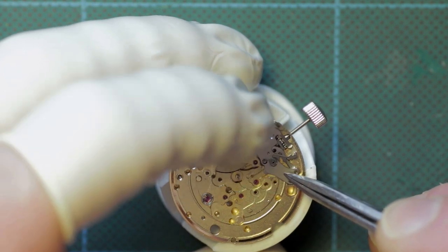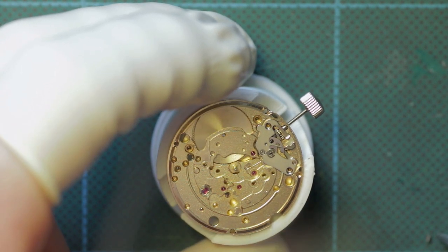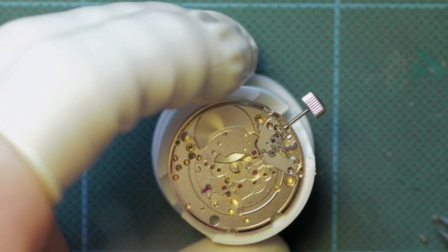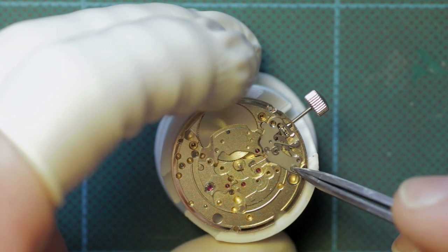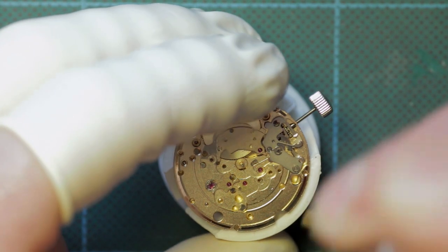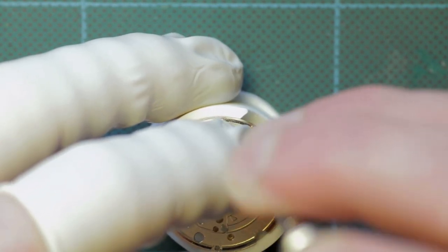The cover plate is screwed into place. Unfortunately I did have to reuse the upper screw with part of the head snapped off - it does still hold in place, but I would have liked to have replaced it. I do somewhere have a box full of screws which unfortunately I wasn't able to locate prior to rebuilding this.